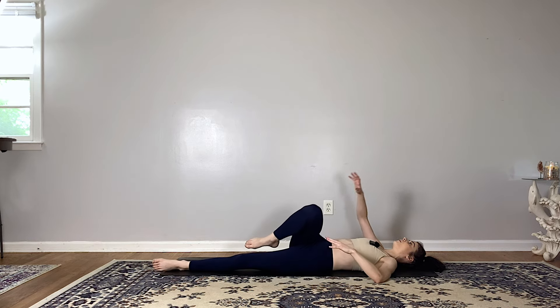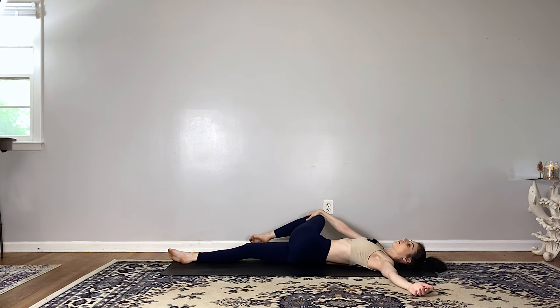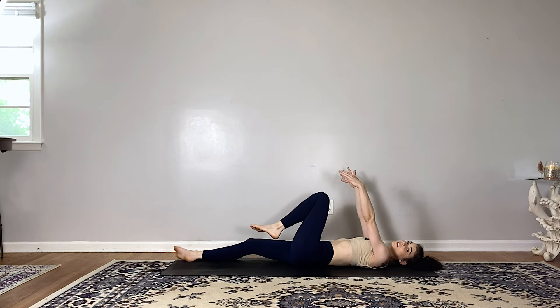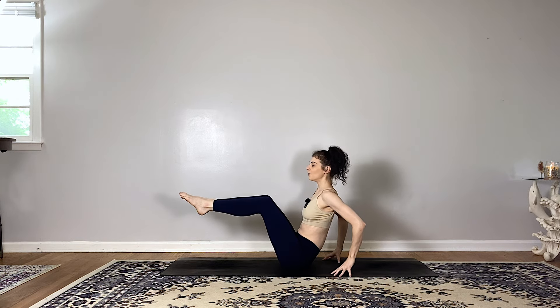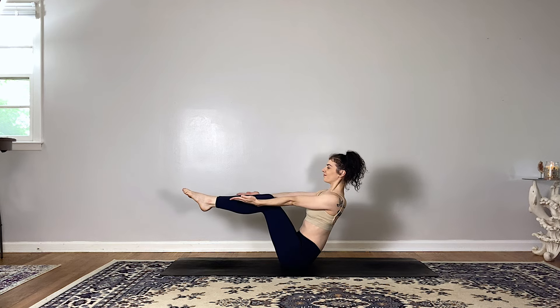Come back through center and switch sides — extend the right leg long, hug your left knee in towards your chest, take your left arm out to the side, breathe in, and twist as you breathe out. Left knee comes over to the right, breathing space into the lower back. Come back through center, hug both knees in towards your chest, and then rock yourself up to a navasana boat pose — shins parallel to the mat, ground down through your sitting bones as you lengthen through the spine.